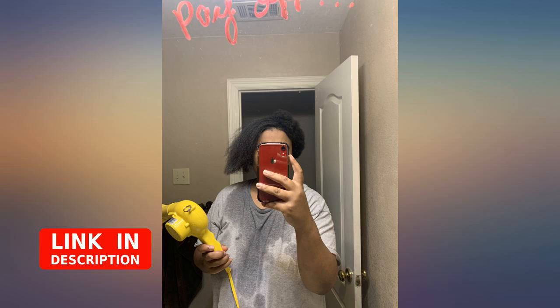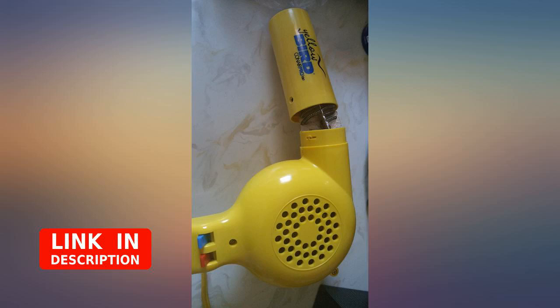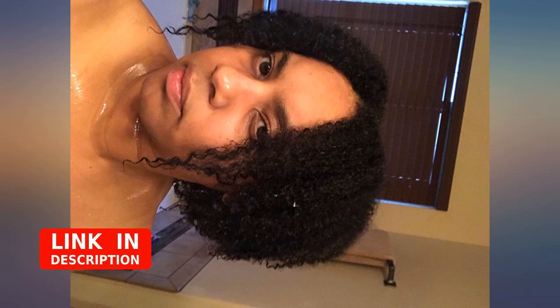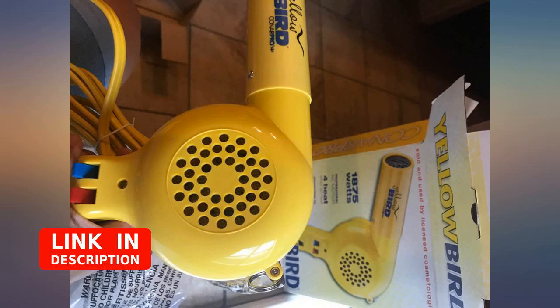This yellow bird turned my wash day around. I was on the verge of cutting my shoulder length 4C hair because I just couldn't deal with the 2-hour long detangling sessions anymore. I figured I'd try a little heat to stretch. I'm glad I did. My hair was completely dry, detangled, trimmed and twisted in under an hour. Amazing.